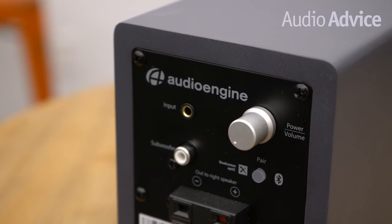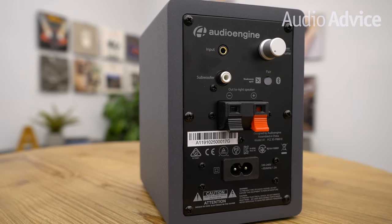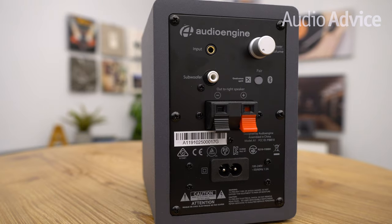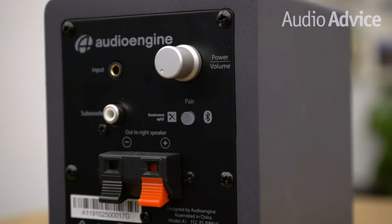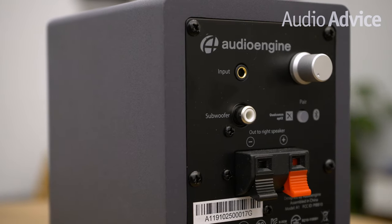In the box, there's a male mini-jack to male RCA adapter included, which can be used with turntables that have a built-in phono stage — a great addition for anyone getting interested in turntables. On the back of the left speaker, there's a volume control knob, a push-button switch to toggle Bluetooth pairing mode on or off, a 3.5mm mini-plug input to connect a laptop, cell phone, portable music player, or a turntable. There's also an output for a subwoofer and speaker connections to wire up the right speaker. Once connected, you just run the speaker wire to the right speaker and you're ready to go.